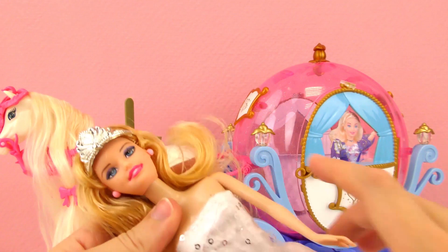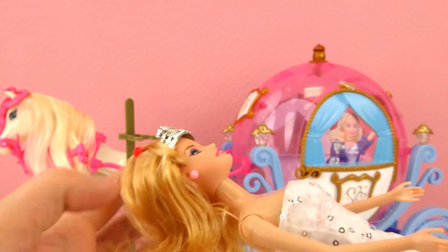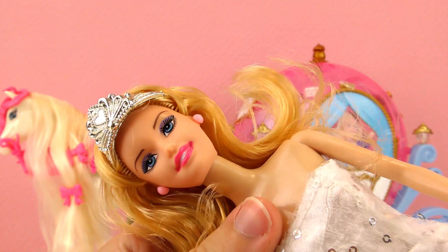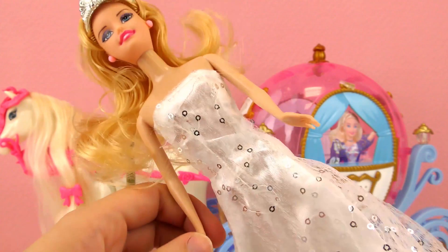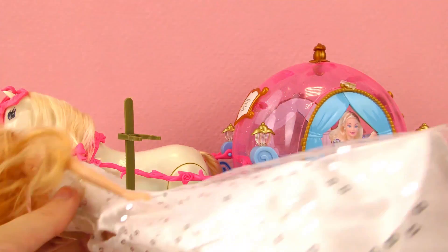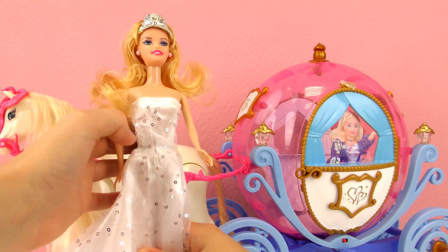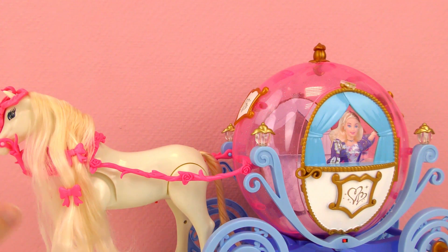She comes with a stand so you can stand her up, but she looks like a typical Barbie — blonde hair, kind of gold blonde hair. A little bit sticky in a messy way, but she's got her pink lips, matching earrings, a really sparkly white dress with silver sequins, and white or maybe even clear high heel shoes. I'm going to put her back in the stand and let's look at the rest of it.